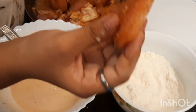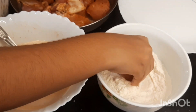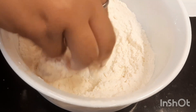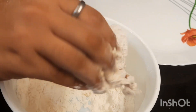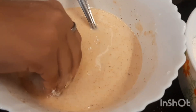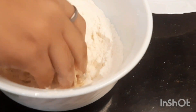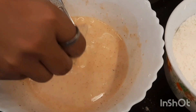First we are going to coat one chicken piece at a time and put it onto the dry mixture. Coat the chicken well onto the dry batter while pressing it onto it. After this, dip it into the liquid batter, and again dip it into the dry mixture, and remove the excess powder from it.